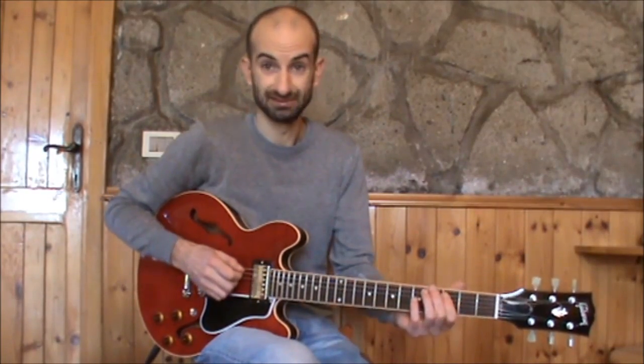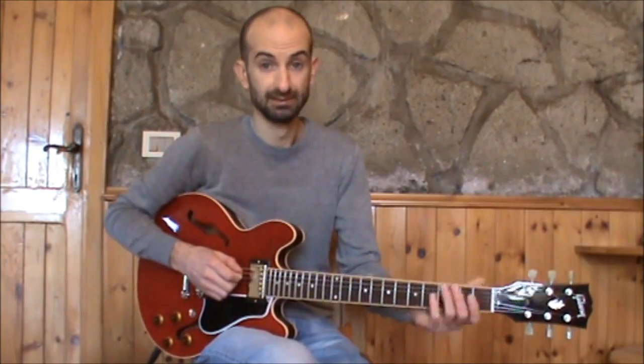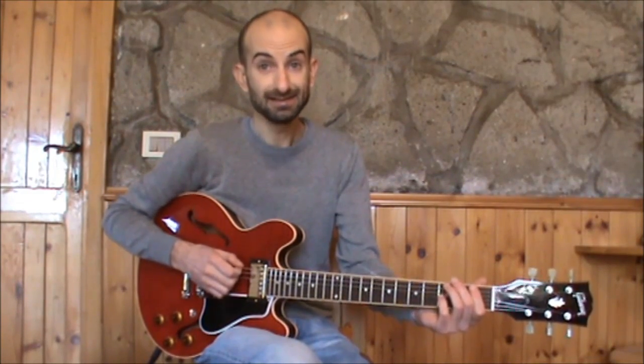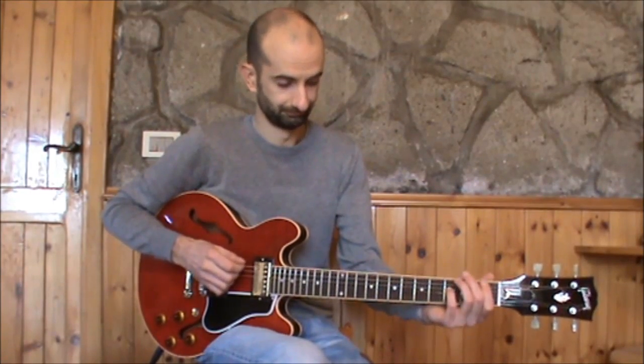I propose to you two licks to cross the fretboard horizontally by using the translation in the major second interval, in this case always between the notes C and D. The first lick starts on the 6th string of the 5th box and ends on the 1st string in the 3rd box. Let's see.